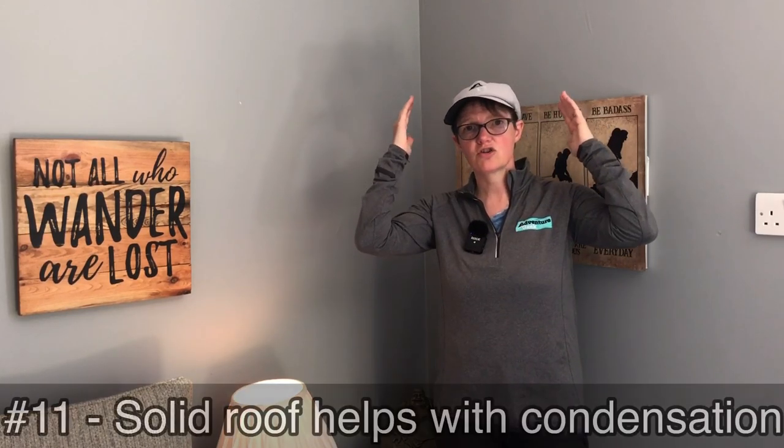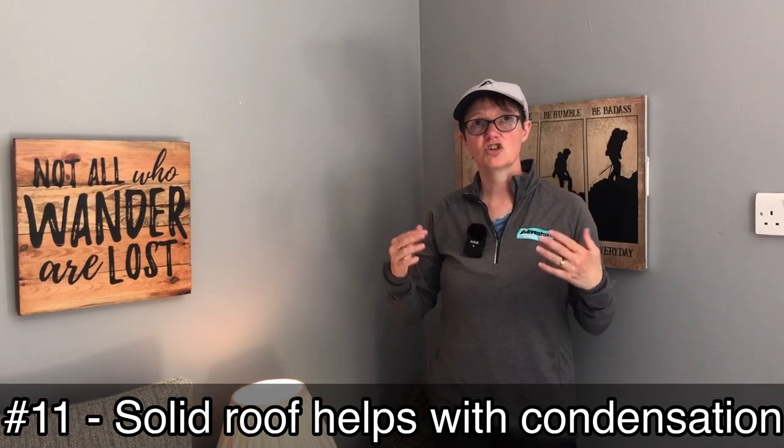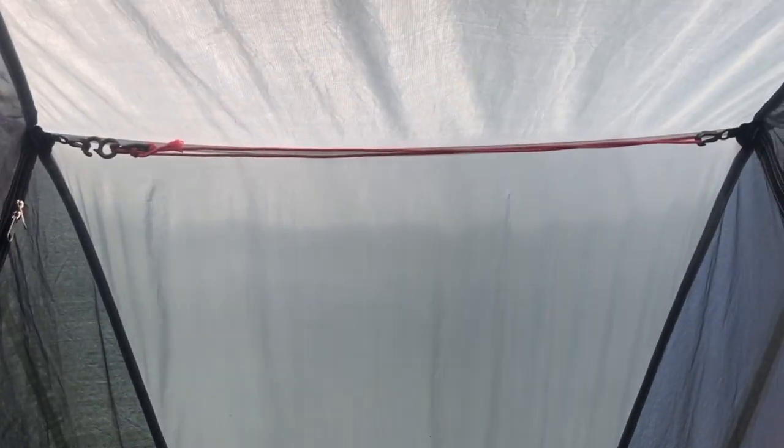Number eleven: on the interior, in addition to the solid and mesh sections, there's a diamond-shaped piece of the same solid material across the top. That just stopped any additional condensation dripping through — if there was any condensation on the fly, it falls onto that solid panel rather than mesh, so it would never drip through. I think that's just ingenious — a very clever tent.